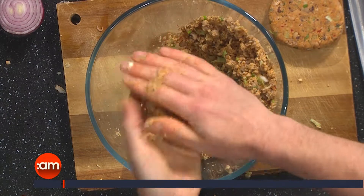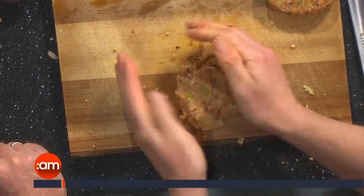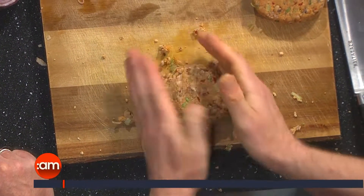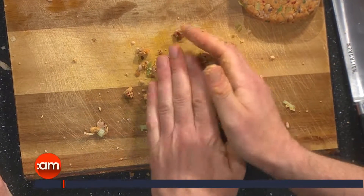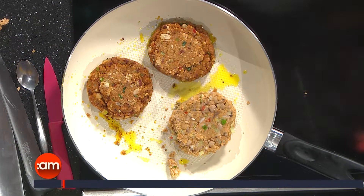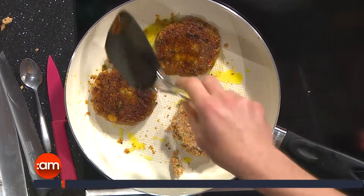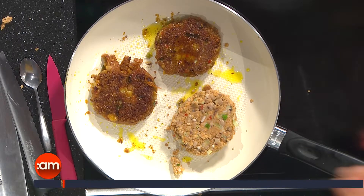We make the mixture into a patty shape. From that amount you'll get three or four patties depending on the size — they will stick together. We pop them into the pan on a lowish heat. It's about four minutes either side, and halfway through we just flip them over. You don't want the heat too high or they'll start to burn and caramelise on the outside.